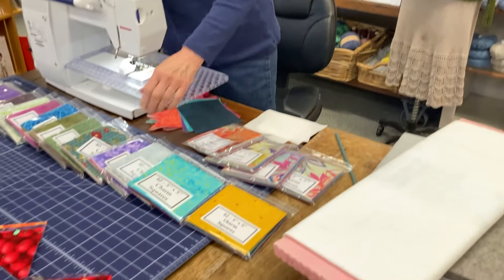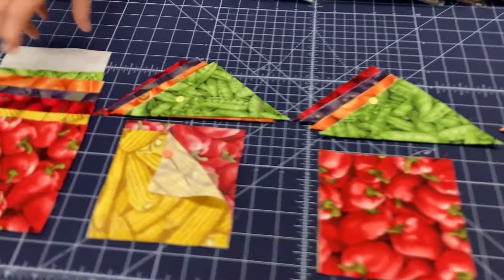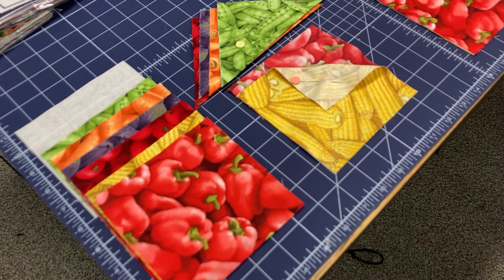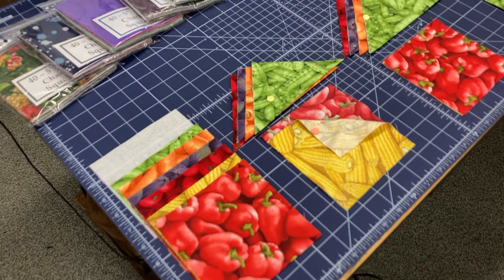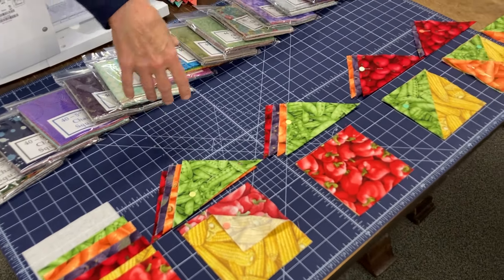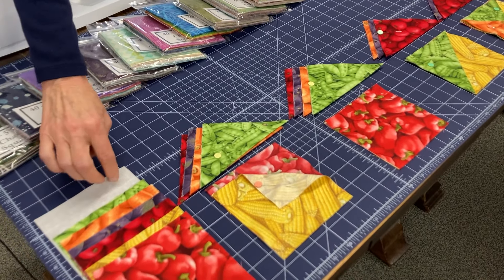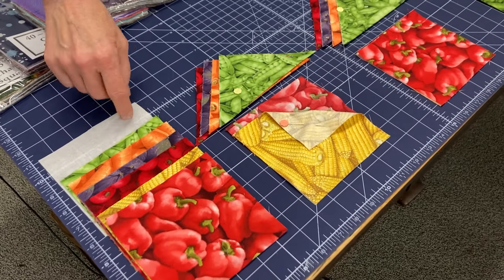I actually have all my steps laid out here. Step number one is my six pieces of fabric that I chose. These are five-inch squares, so you can actually use charm packs to make them — this is a selection of our charm packs that we have right now. We do not have the fruit fabric, sorry about that, but it was very cute. So I start with six five-inch squares and a piece of shape flex, which is fusible on one side and not on the other.